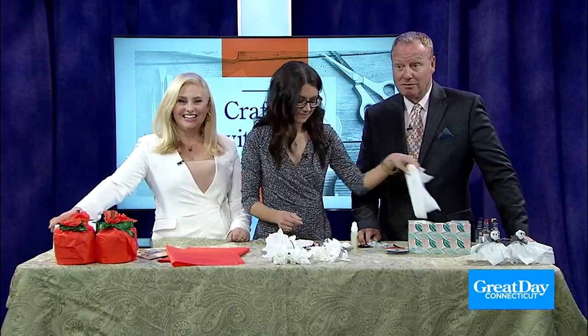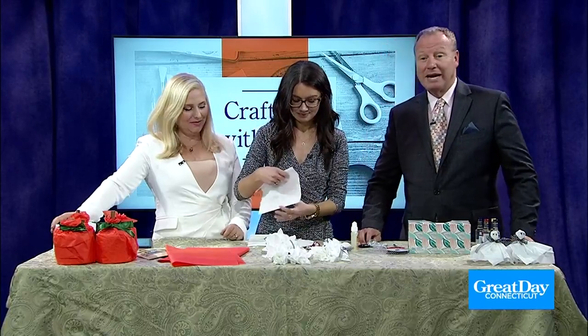Charmin — does anybody remember Mr. Whipple? Nobody remembers Mr. Whipple. All right, I'm dating myself.